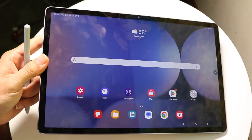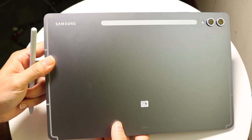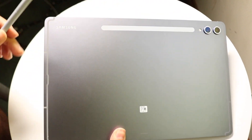What you're going to want to do is flip your Galaxy Tab S10 over just like this. You'll see this little flat side area right under the camera.